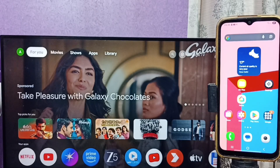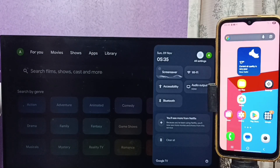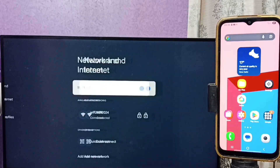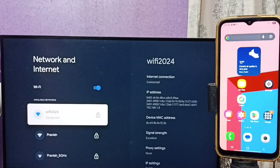Hi friends, this video shows how to connect a mobile phone to a TV. First, go to the TV, then go to Settings and select All Settings from the top right corner. Then go to Network and Internet. Here you can see the TV is connected to a Wi-Fi network named Wi-Fi 2024.